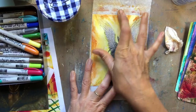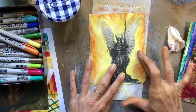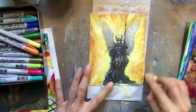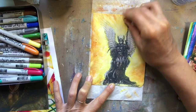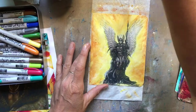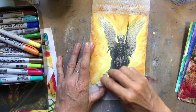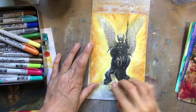In Valkyrie lore — Norse legend — I believe they were the shield maidens after they've died. Not positive, I should know that better. I got a little bit of the distress crayons onto the transfer and I didn't really want them there.